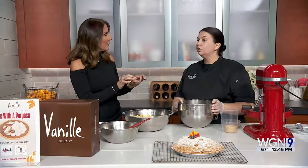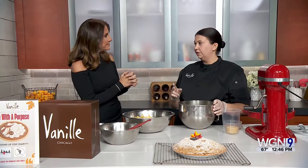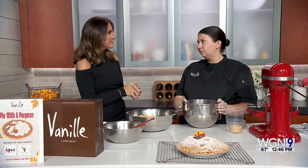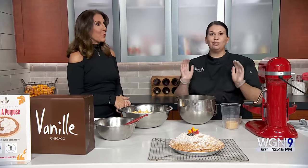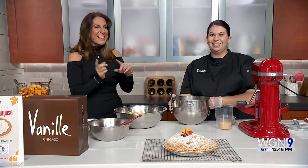So how does the pie with a purpose work? This year we've partnered with two charities — Shy Care and Fight to Feed. Both are serving meals for those in need in Chicago, which is especially important now. For every 10 pies we sell, we're donating one, and clients can also round up their order. Our goal this year is 300, so please order your pies and help us out.